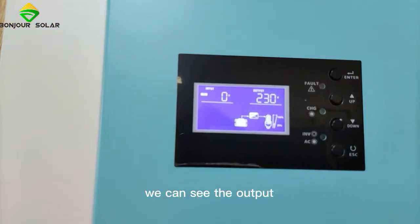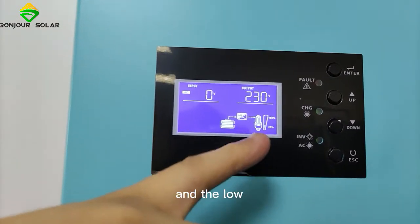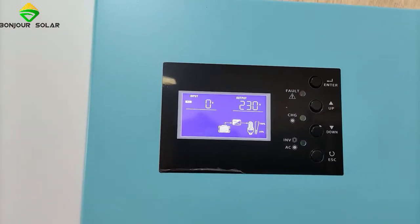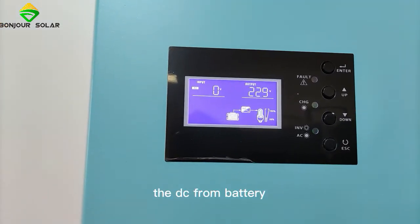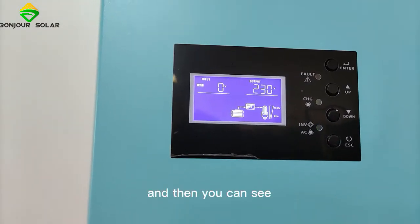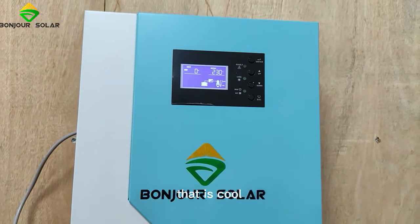Now it's okay. We can see the output — the battery is already connected and the output voltage is showing. That means right now the inverter can already convert DC from the battery to AC output of 230 volts. After one minute of operation, there is no noise — very quiet. That's cool.